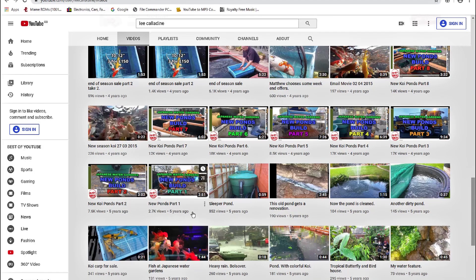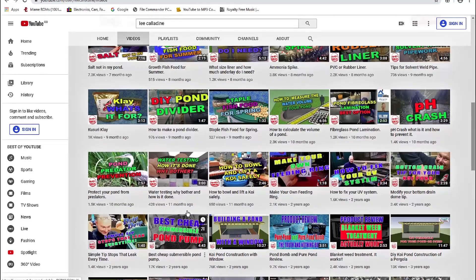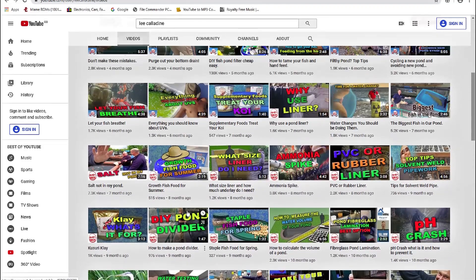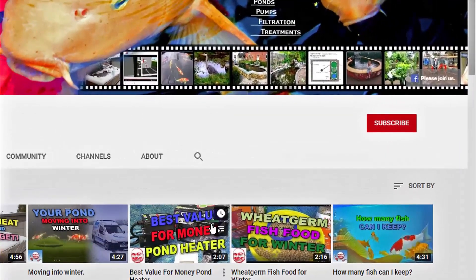Thanks for taking the time to watch this video. If you like what you see, be sure to subscribe to the channel, give the video a thumbs up, and leave some comments below. Bye for now from Lee at the Japanese Water Gardens.